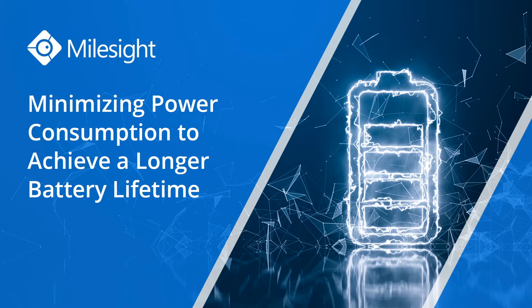We will use some testing reports of Milesight AM100 series, the ambiance monitoring sensor, and the AM500, the environmental monitoring sensor, as examples in the explanations.